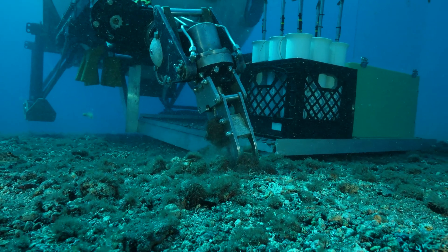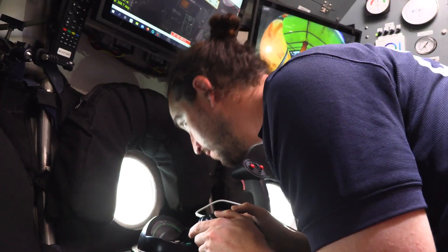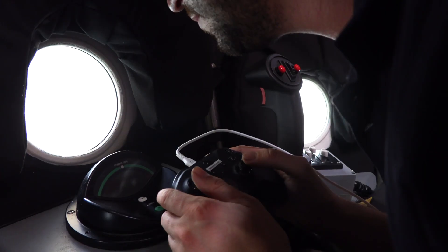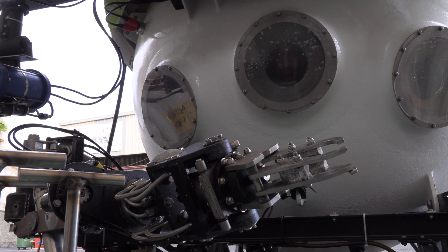This is how we control the manipulator, and when I'm doing that I turn around and look very closely through this viewport and focus on the manipulator and the samples that I'm taking, or the tools and instruments that I'm using.